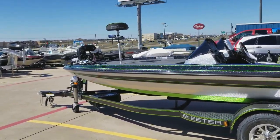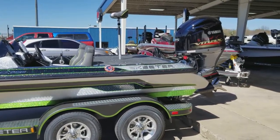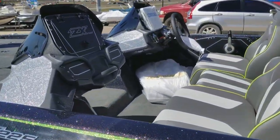It's got the Elite 9 Touch in the dash and the Elite 12 Touch in the console. It also has an upgraded dual console and a custom cover.